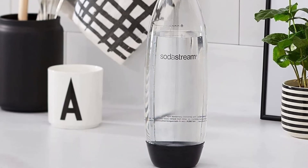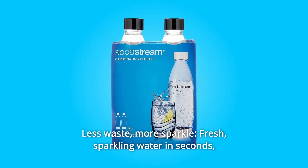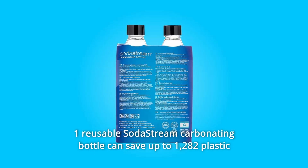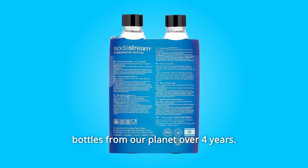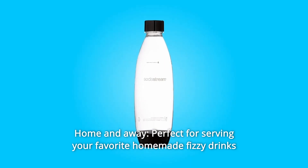Perfect for the whole family. Number four: less waste, more sparkle. Fresh sparkling water in seconds without buying endless plastic — one reusable SodaStream carbonating bottle can save up to 1,282 plastic bottles from our planet over four years. Number five: home and away. Perfect for serving your favorite homemade fizzy drinks in or for taking out and about.